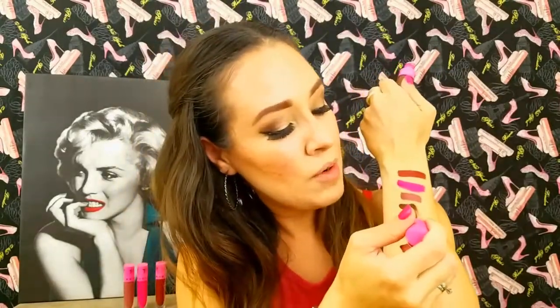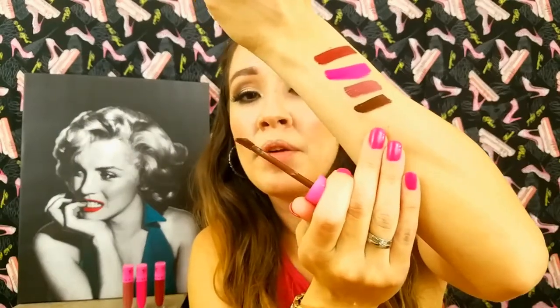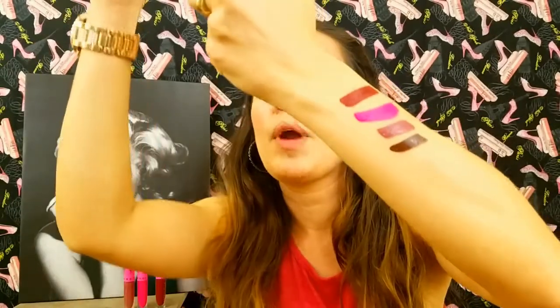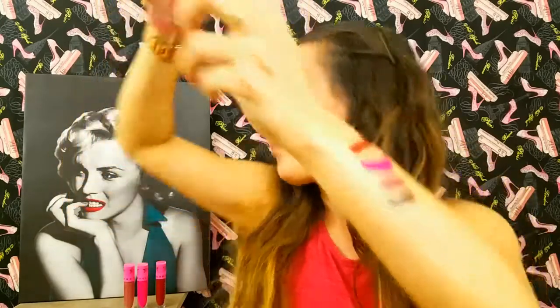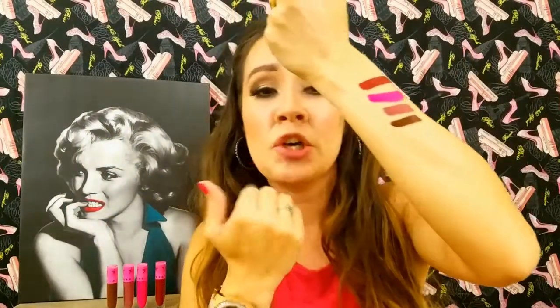The last fourth color is Dominatrix. Dominatrix has been sold out, but it's been restocked already. This is more of a dark brown — as you can see, it's a very dark brown. Now I will be showing you how these four colors look on my lips.